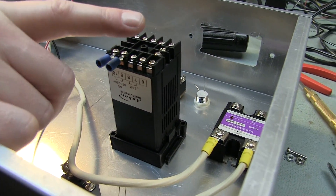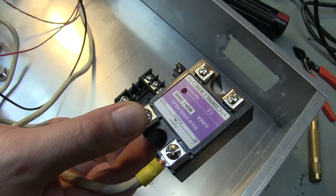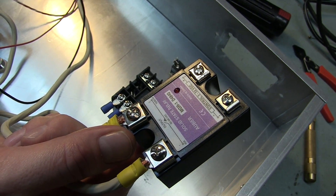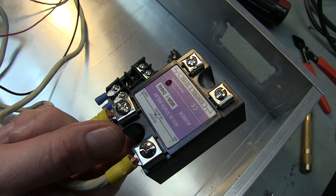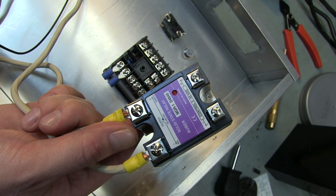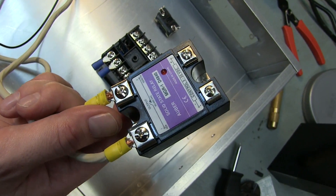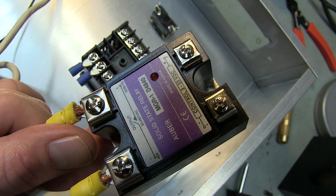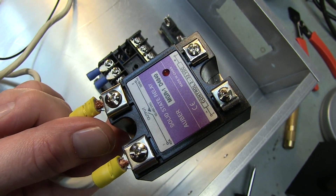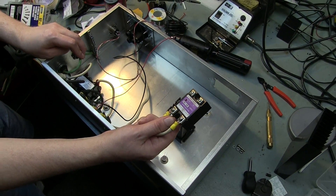SSR is the abbreviation for solid state relay. Here's where the magic happens. On a big AC element like in a water heater or an electric kettle, instead of turning the voltage down — which would require a lot of big resistors and potentiometers and things that would bleed off a lot of heat — instead of dropping the amount of energy going to it, you just switch it off and on at different intervals. It's pulse width modulation — PWM. A lot of guys now are doing their own microcontrollers, Arduinos, Raspberry Pis, that kind of thing.